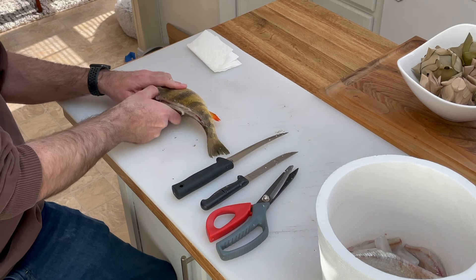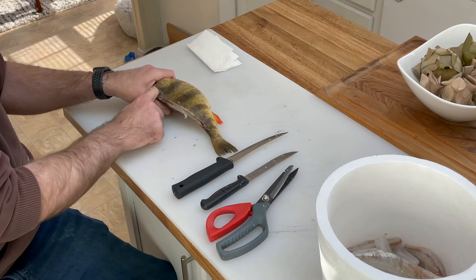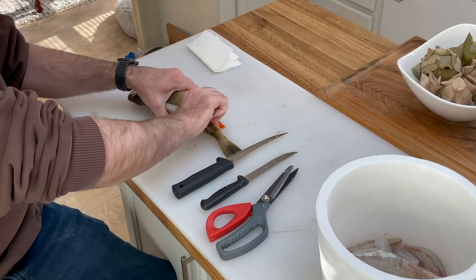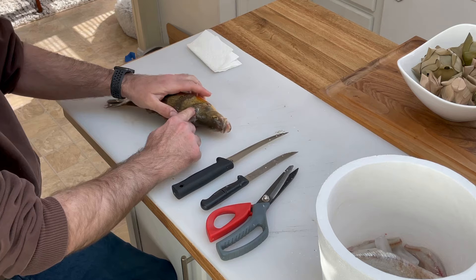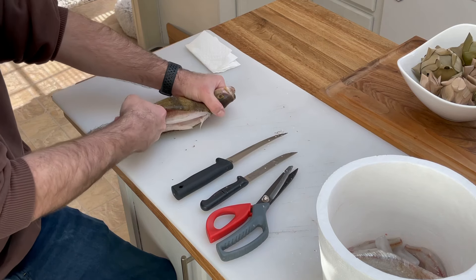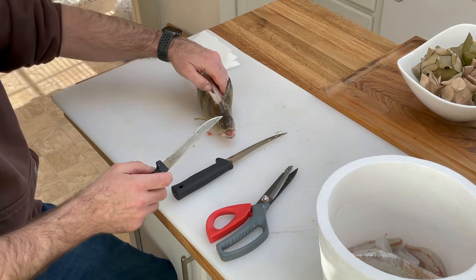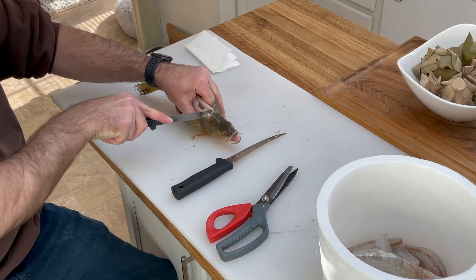Once you've gotten the spine out, you just start your fingers along either side, get underneath the skin, and then put some upward pressure on the skin and slide it back. Do the same thing on the other side. Now I'm gonna take my serrated knife and go down through the spine — grab them by both sides and get up as far as you can so you don't waste any meat.